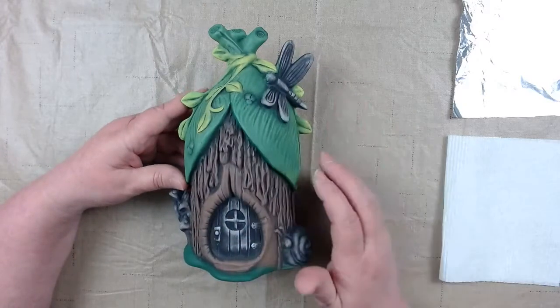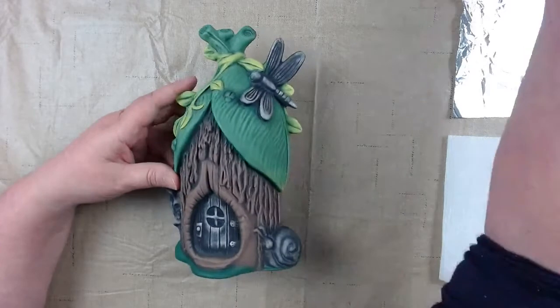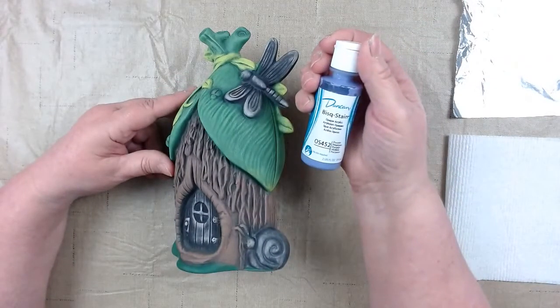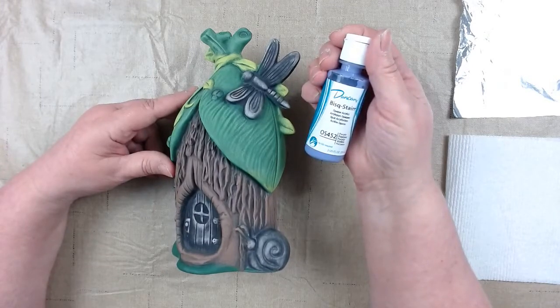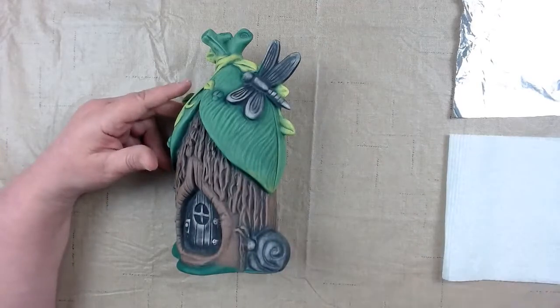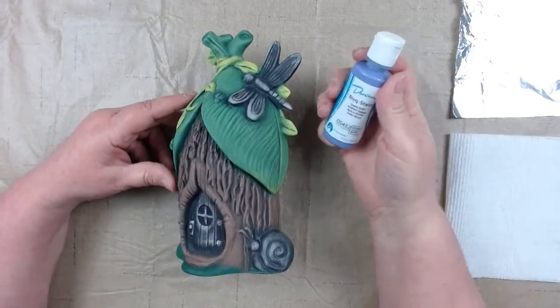We did our leaves last week, and now we're going to work on our doors. Going to our Duncan Acrylic Opaques — it's purple OS 452. Courtney will put the comment link for that. I'm going to shake it up a little bit.